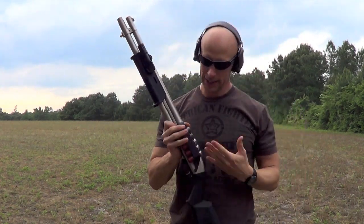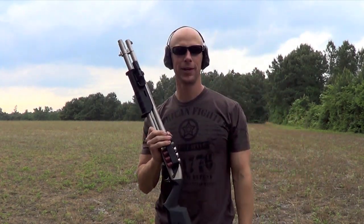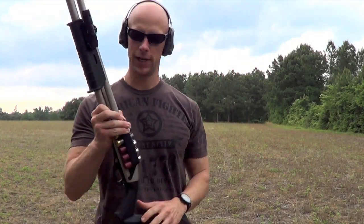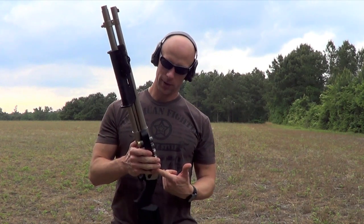Welcome back guys. Today we're going to be going over this side saddle here that we have mounted up on the 870. You guys have probably seen it in a few of my other reviews that I've done in action, but we're going to go ahead and talk about this specific one here.